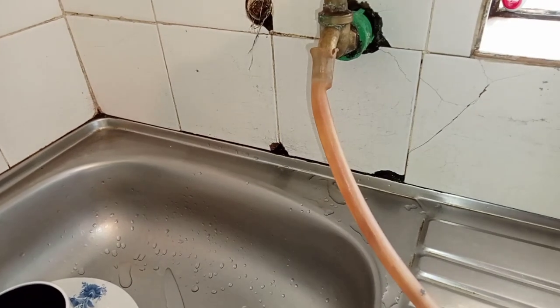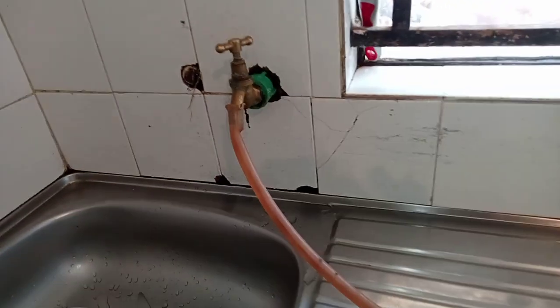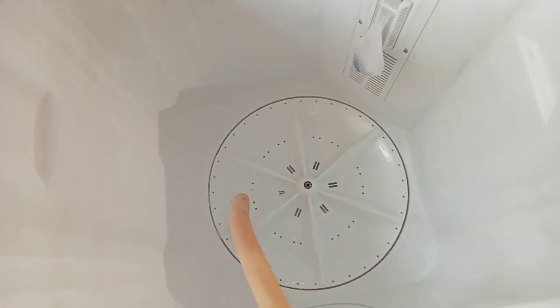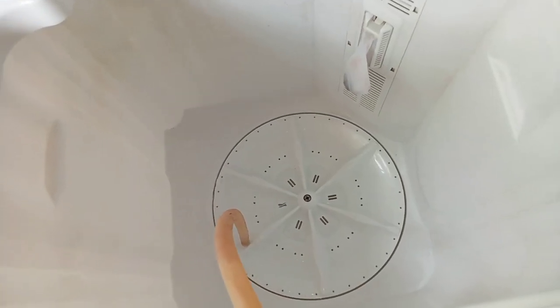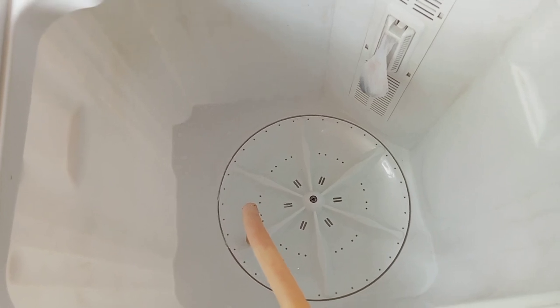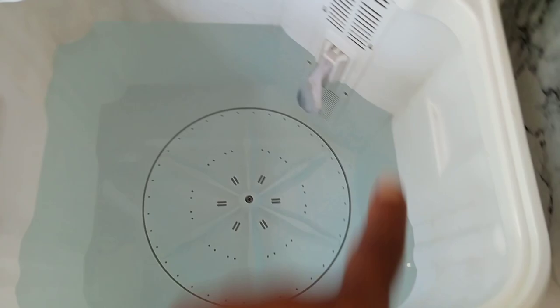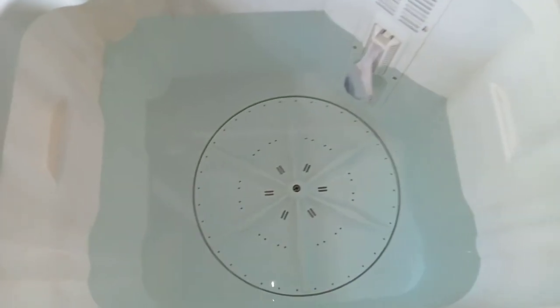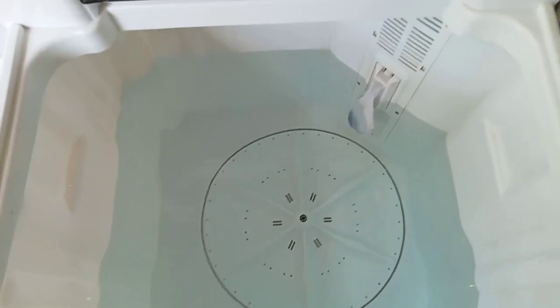The pipe that comes with the washing machine is quite short from where my machine is, so I decided to use my normal pipe — you can actually use that because this is a semi-automatic machine. So I'm just done filling up the water to a medium height. There is actually low, medium, and high, so I filled it up to medium. Now I want to pour in my detergent.